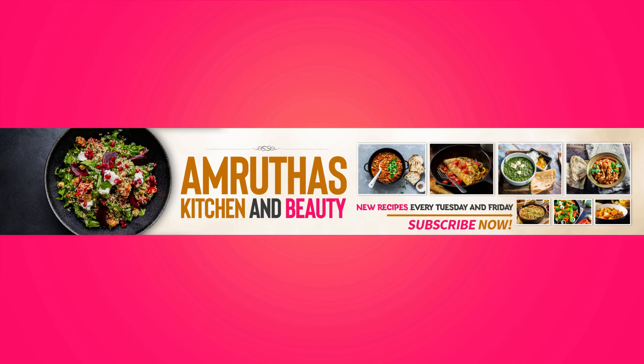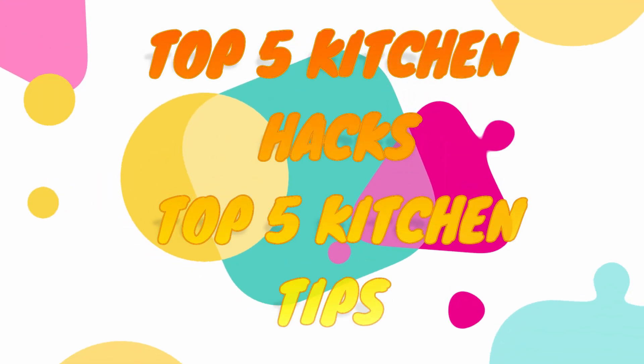Hi all, welcome to my channel. Today let us know top 5 kitchen hacks — top 5 kitchen tips.